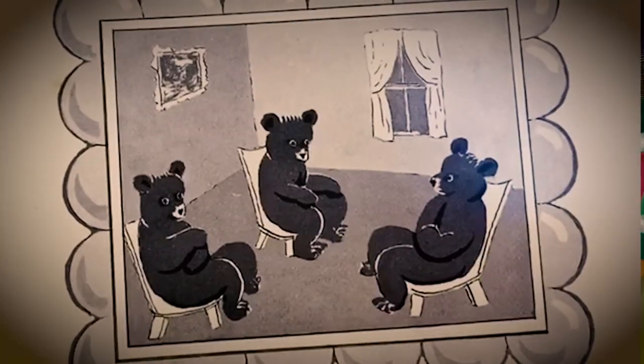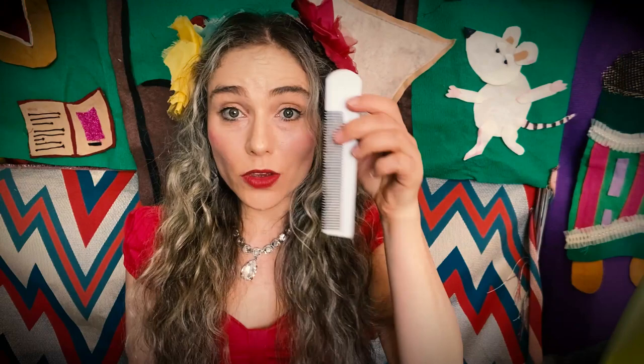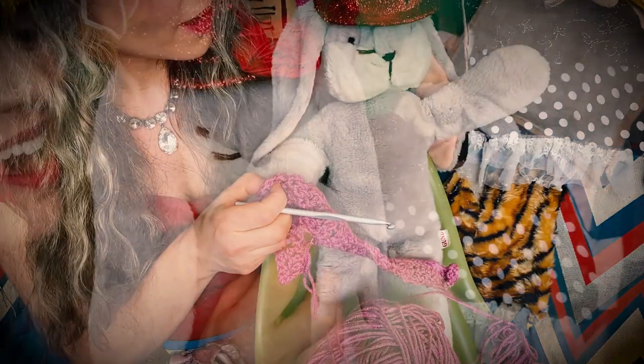And there were three little bears sitting on chairs and two little kittens and a pair of mittens and a little toy house and a young mouse and a comb and a brush and a bowl full of mush and a quiet old lady who was whispering hush.